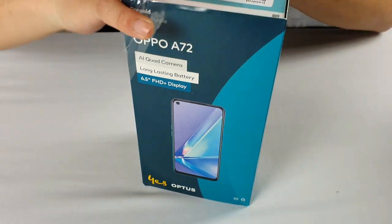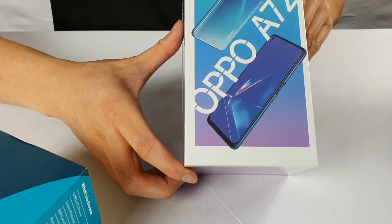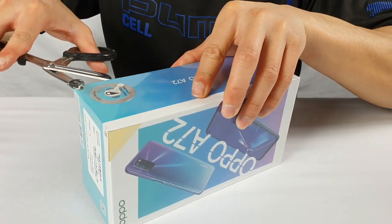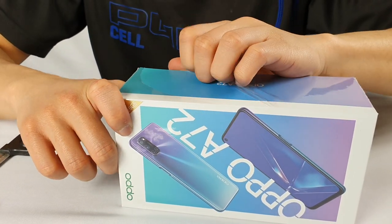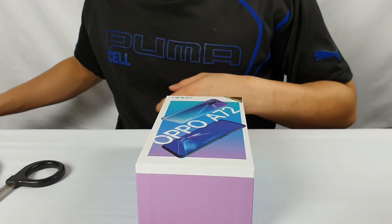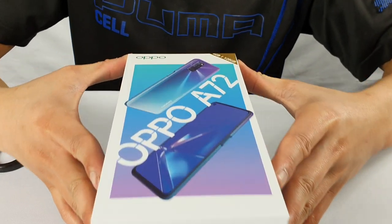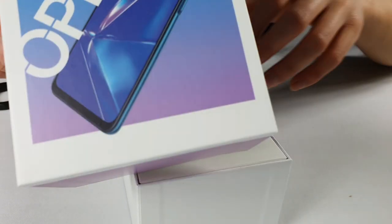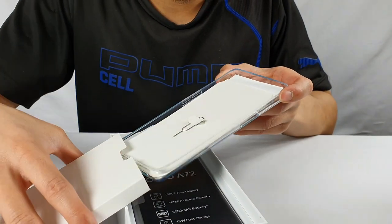Removing the plastic and opening underneath — as you can see, this is the package that comes sealed in another plastic as well. One of the good benefits about buying an Oppo phone is that they install a tempered glass already when you buy the phone, so you don't have to spend extra money doing that yourself. Here we have the case and the manual, and the SIM card key.